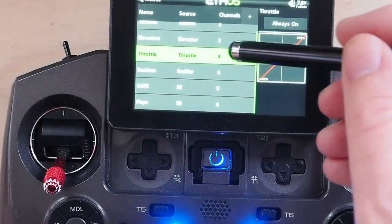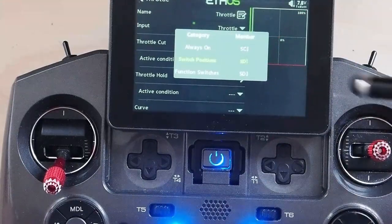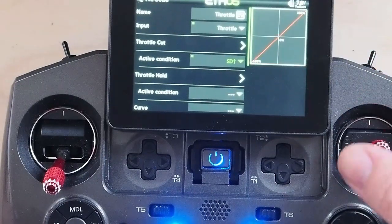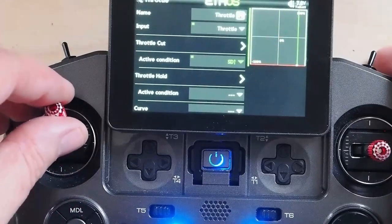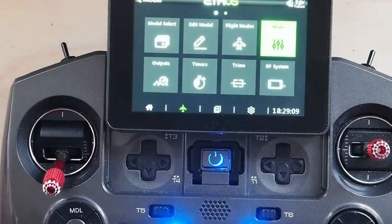We do want a throttle cut. Edit, and I'm going to set the active condition to be SD up. SD is my two-position switch on the right shoulder — same one I use for all my throttle cuts. So when it's pushed down, it's live. I'm just checking that everything works correctly. So there we've set everything up for the basic model except for the audio callouts. If you want to know how to set up audio callouts, I cover that in my first video on Spectrum for Ethos users, where we set up the basic model for the eFlight mall.